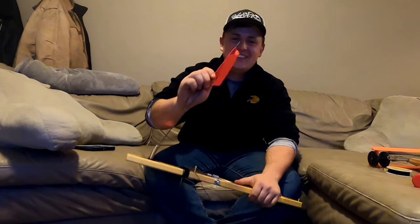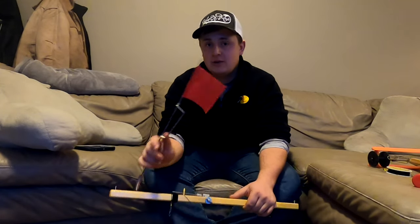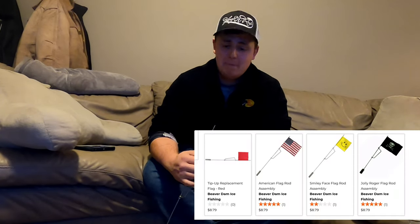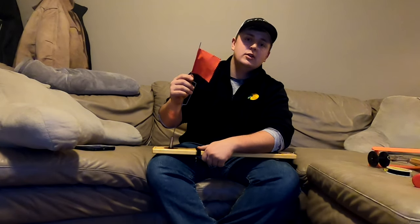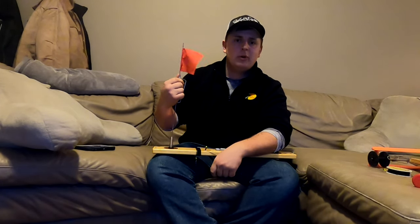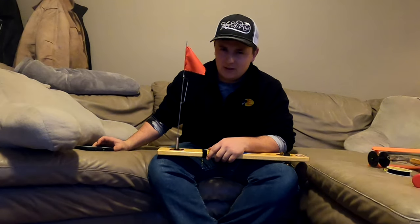Your next modification: you guys know the flags — the red and the orange. Did you guys know that Beaver Dam makes American flags, pirate ship flags, Canadian flags, and custom-made flags? For this next modification I'd recommend going online, looking on websites, and finding yourself some cool, personalized flags. You guys will be seeing soon, in my next few videos, what flags I'm going with. We'll save those for later.